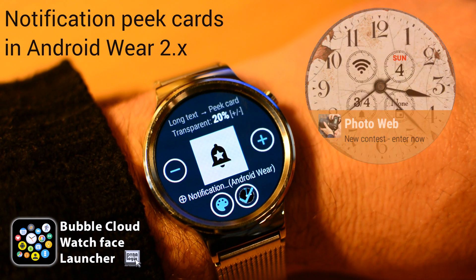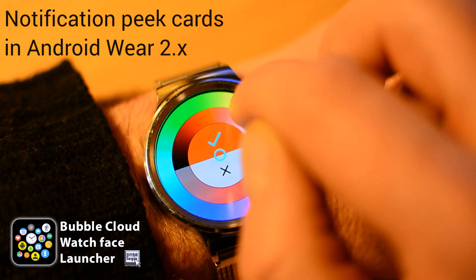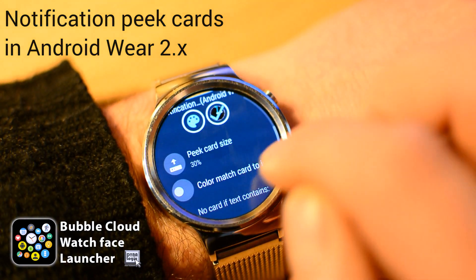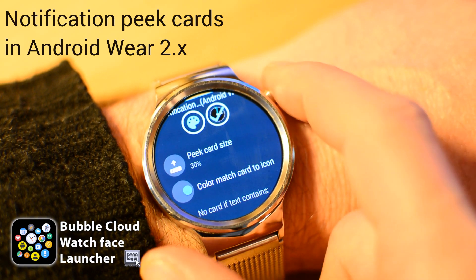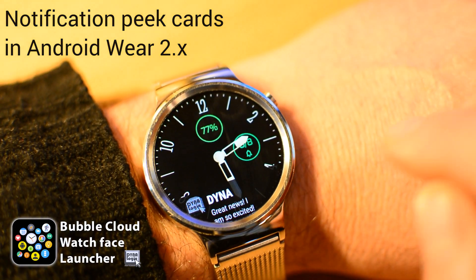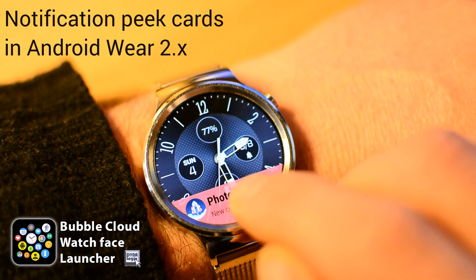The icon is even made OLED burning-safe. With the plus/minus you can set its transparency — the watch face can show through behind it. We are not limited to white; we can pick any color. Even better, you can make the card color change based on the color of the notification icon, so you can tell notifications apart with just a glance, just like the bubbles.